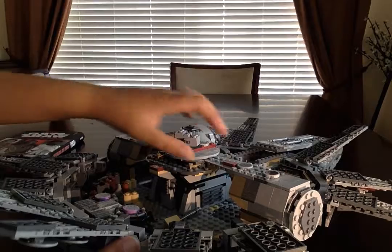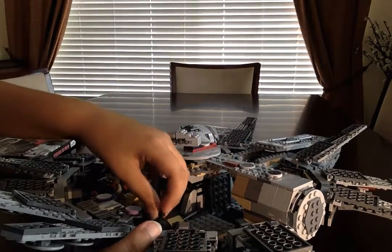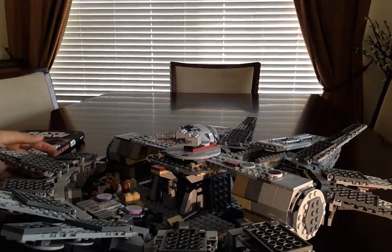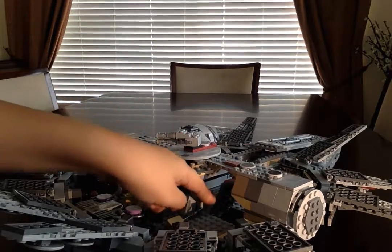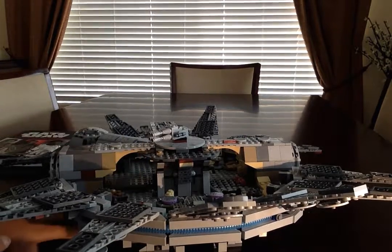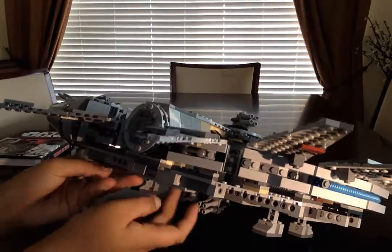There is one secret compartment — it's hard to show you guys, I don't think I can get the shot of it. But it's right here, and there's like a little secret hatch they could hide in. Right here you can push it down and it makes this little landing pad thing come out.